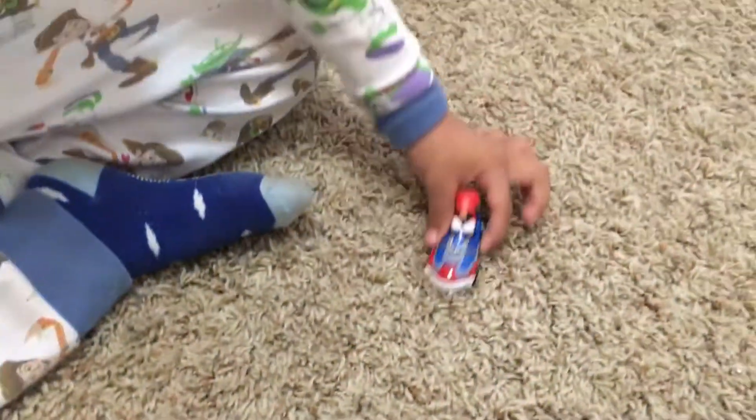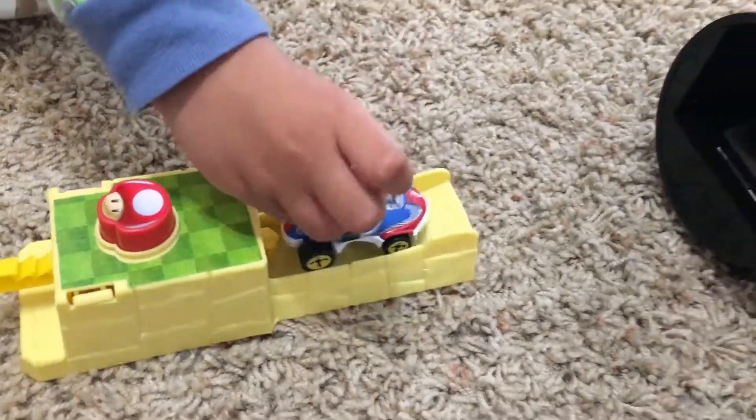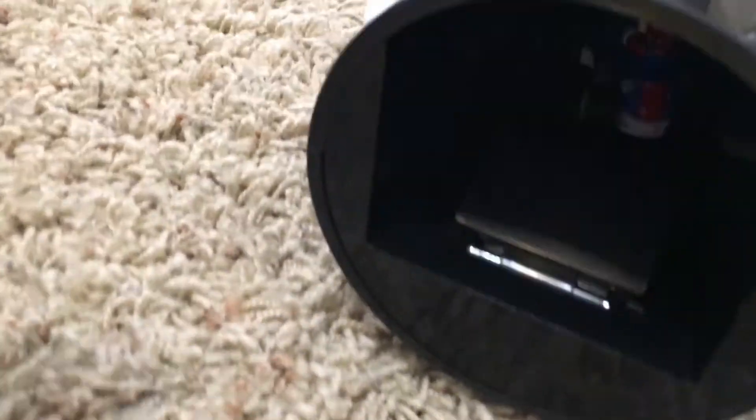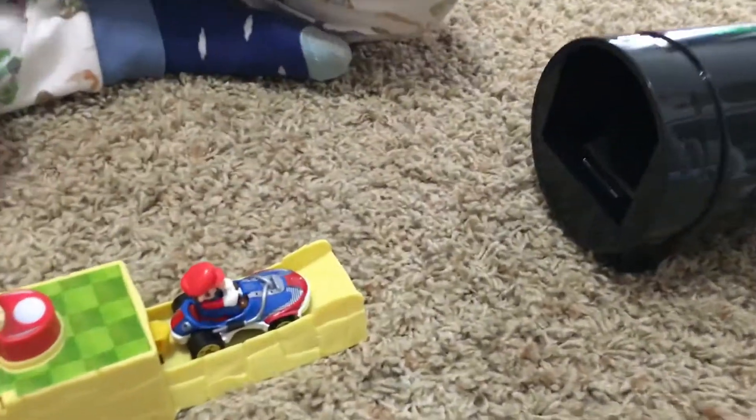Where's Mario Kart? There he is — there he comes. He's gonna go on the ramp. Whoa — first try! Look at that. Let's try it again, one more time. Whoa! I need to pull this back — here we go, let's try it again.